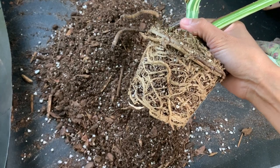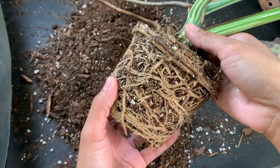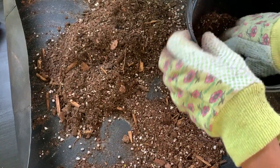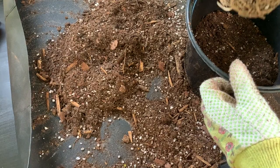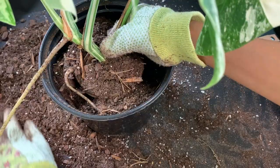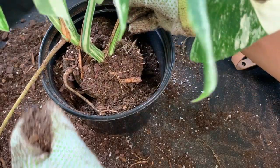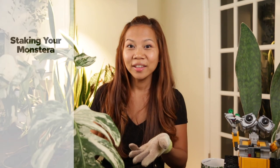Take a look at these roots — white and healthy, and there's so much of it. Now just place some soil in the bottom of the new pot, about a few inches, then center your plant in the pot and backfill with soil. You'll want to fill the pot with soil up to about an inch below the rim — this is helpful because when you water, you don't want the pot filled to the top or the water will displace the soil.